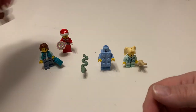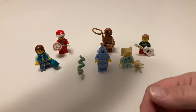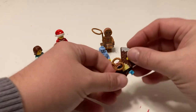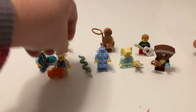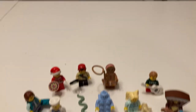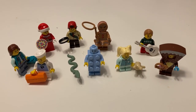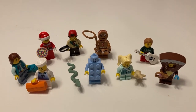So those are the nine we got from our build-a-minifigure wall at our LEGO store in December. Please tell me in the comments which one is your favorite and which ones you would have picked or not picked. Thank you for joining us for today's little venture, and please join us for our next one.